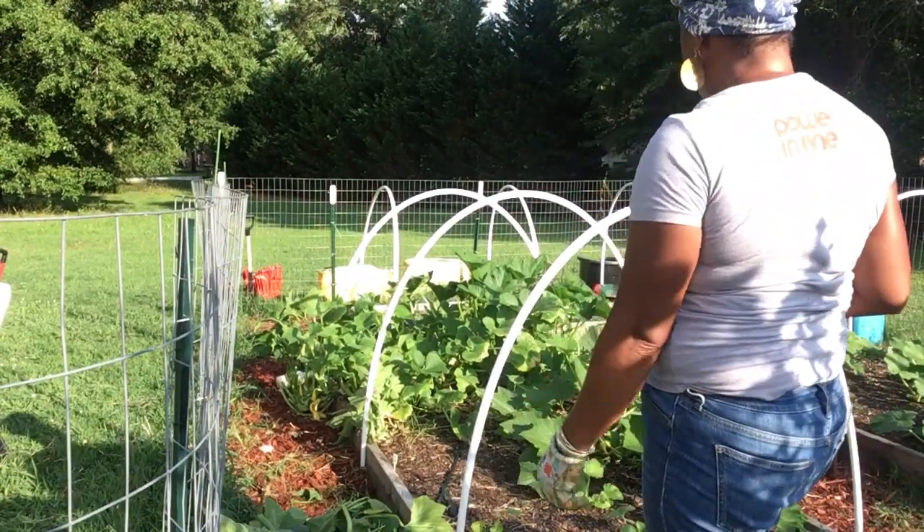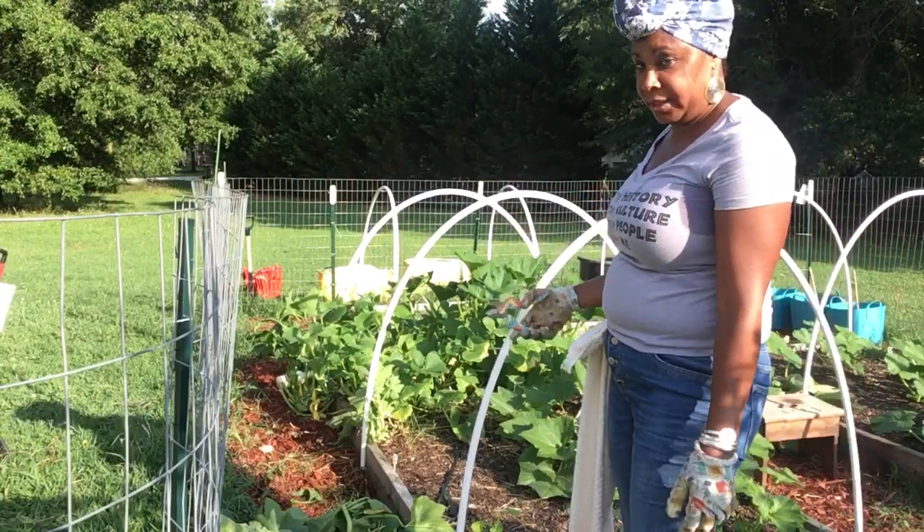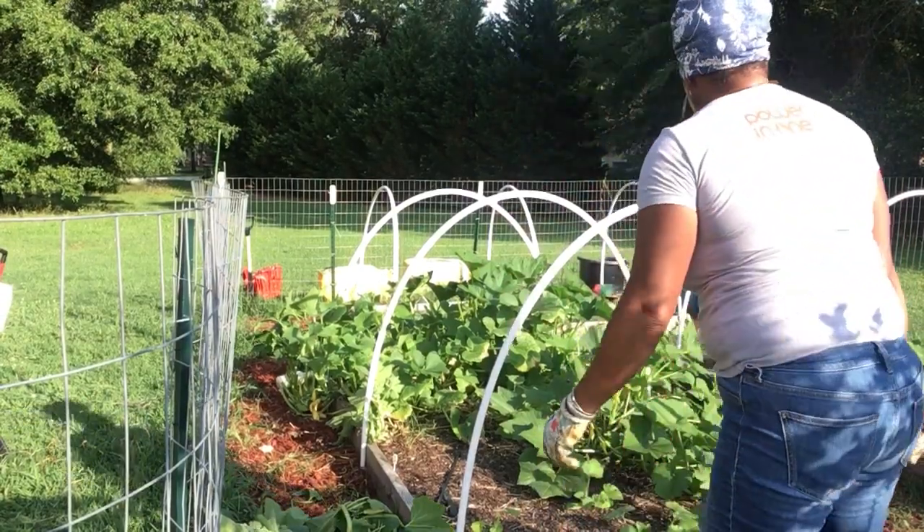Okay family, I'm back and as you can see, you can actually see in here now.